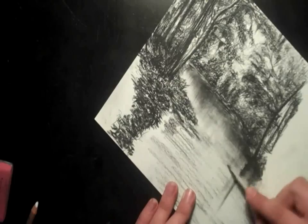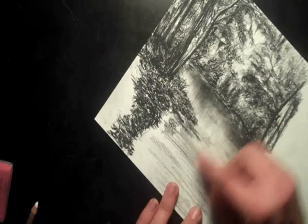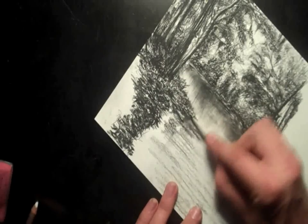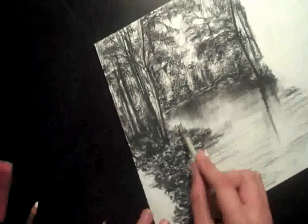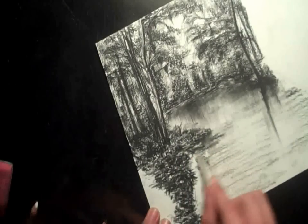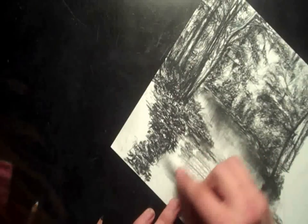Now I'm just kind of experimenting a little bit more, seeing what other looks I can get. So I start using a little tortillon blending stump to blend some of this in. You really don't have to do this — I'm just kind of messing around. You can use the eraser to do this. But if you want to grab a little blending stump, even a q-tip would work, and you can kind of make things look blurrier.